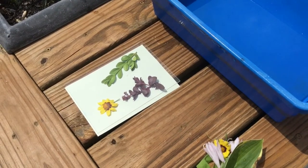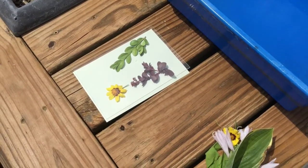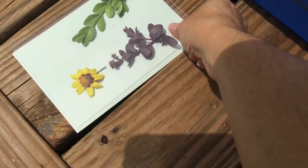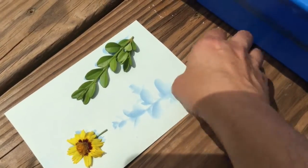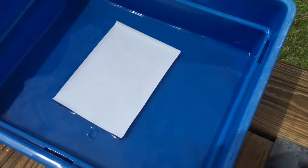Alright, so after you've waited two minutes — you don't want to wait too long, you don't want to overexpose it — you can go ahead and remove the clear plastic, remove your items. See, I can already see that there's a print starting. And you're gonna put it into water, print side down, for a minute.